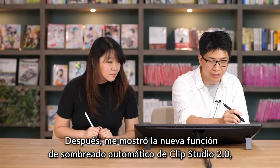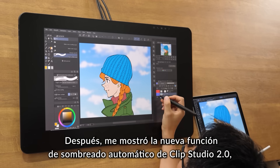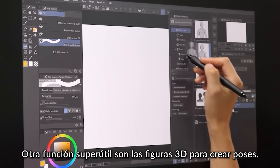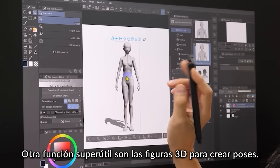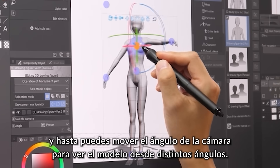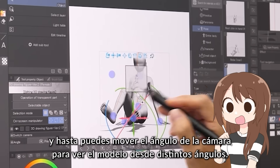Next, he showed me the new auto-shading feature that recently came with Clip Studio 2.0, which is a function that creates automatic shadows. Another useful feature is the use of 3D models for posing — you simply drag the model onto the canvas, and you can even move the camera angle around to view the model from different angles.